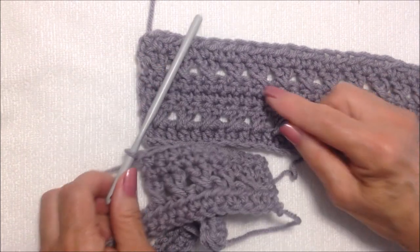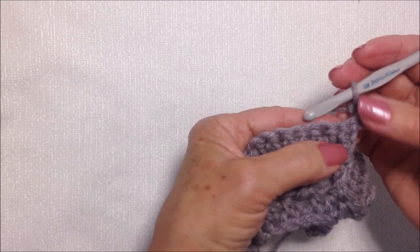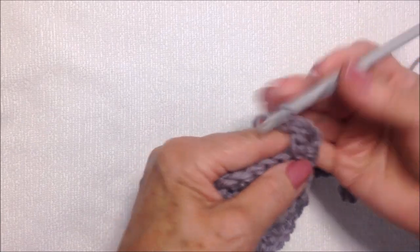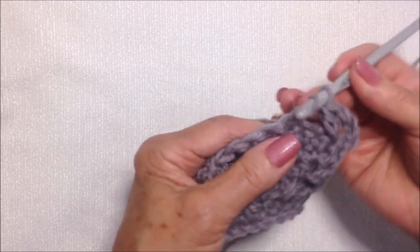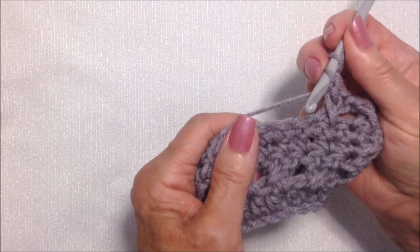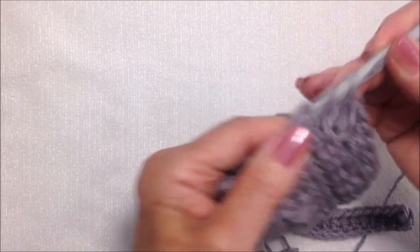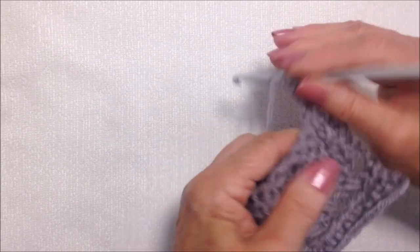The next row is another row of twisted double crochet. At the end of the row, chain two and turn — that double crochet takes the place of the first stitch. Skip this stitch, double crochet in the next stitch, then go back and work into the skipped stitch. Continue across: skip, double crochet, go back and work into the skipped stitch. At the end of the row, work a double crochet in that last stitch, chain two and turn, then half double crochet in each stitch all the way across the row.